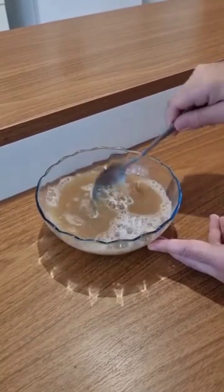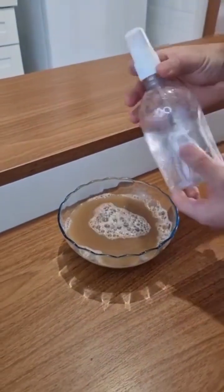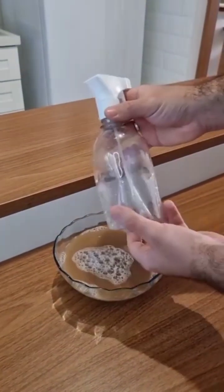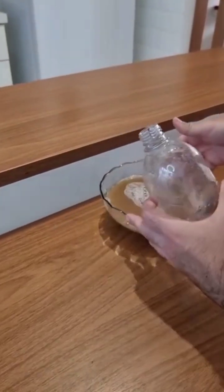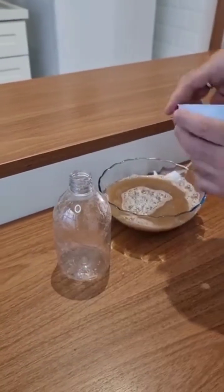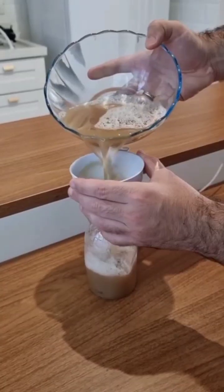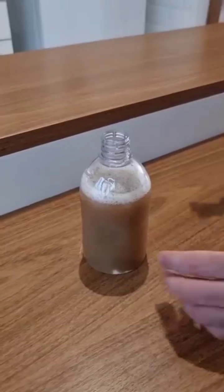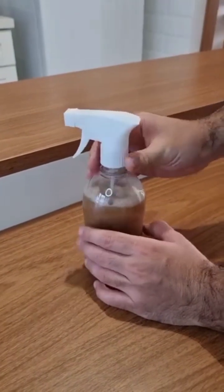Now just mix everything very well. And now folks, our mixture is ready. Let's go ahead and transfer the whole mixture to a spray bottle — this will make application much easier. So grab a funnel and pour the entire mixture into the spray bottle. Now just close it up and it's ready to use.